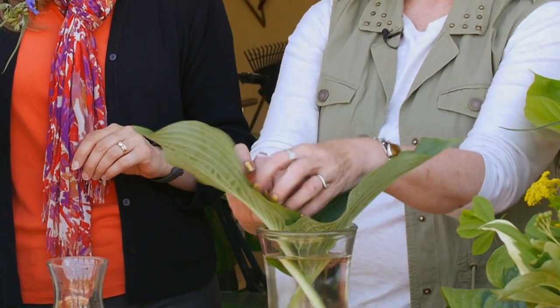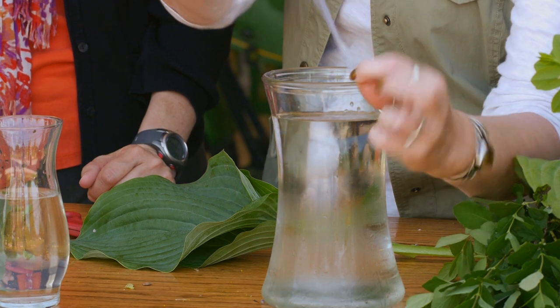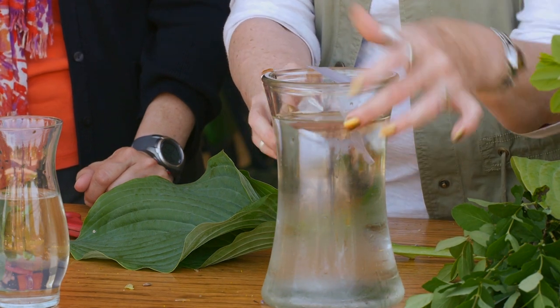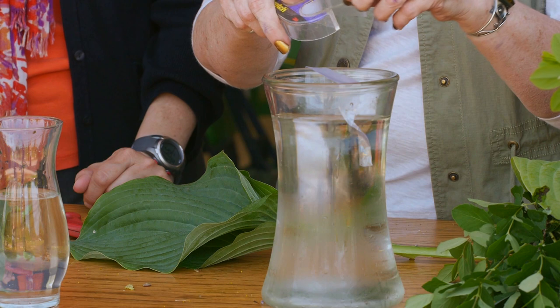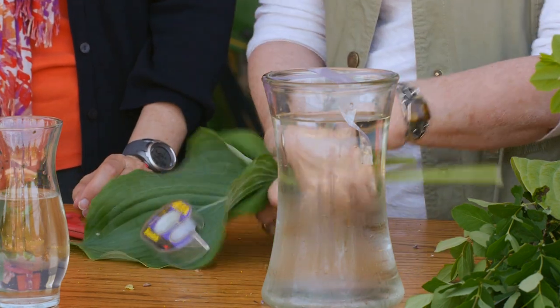I really enjoy using hosta leaves. You want them to get down to the bottom of the vase so they will draw up water, and nice showcase. Something else I suggest quite often, especially with people who are just getting the hang of this — you want your frog, but sometimes with taller things they flop and look unkempt. So I have devised a little trick: scotch tape. Stick it right to your vase and give yourself an X. You actually have some support and you can't see it — it disappears. That will also keep the stems from hopping up out of there.